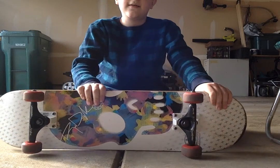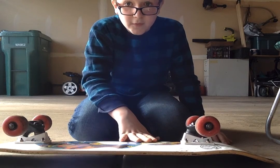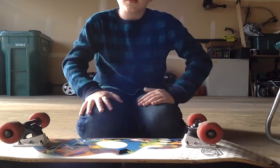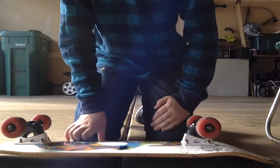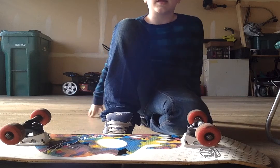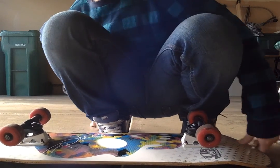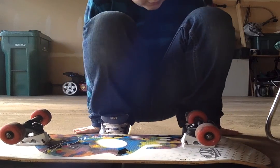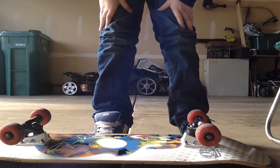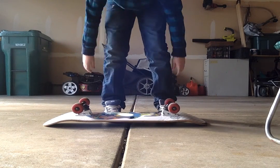So, put all the pieces together. First, have your board flat on the ground, grip side up. Then, what you're going to do is put your feet under it like this. This is for anybody who doesn't know how to do it. Then you're going to stand up, and then you're going to jump — like this.